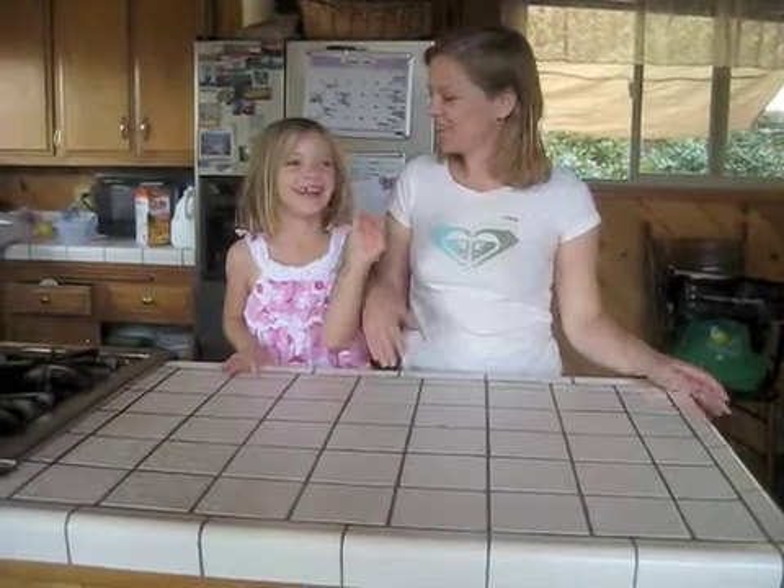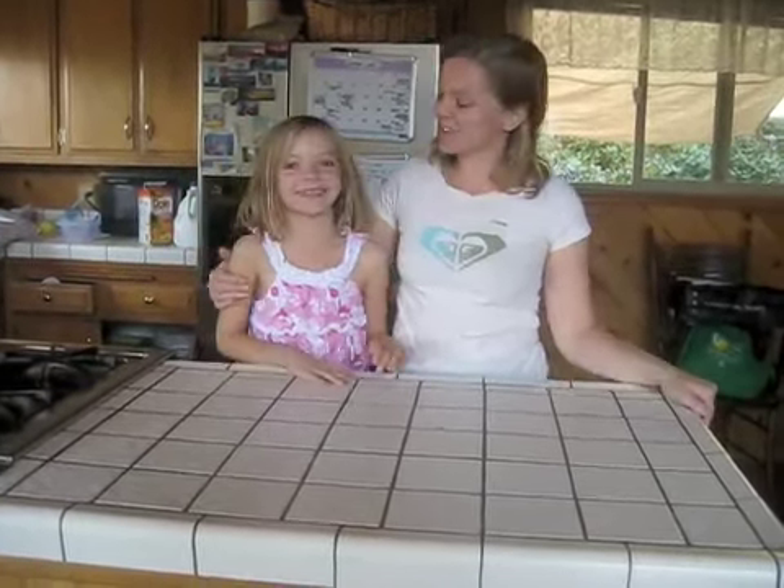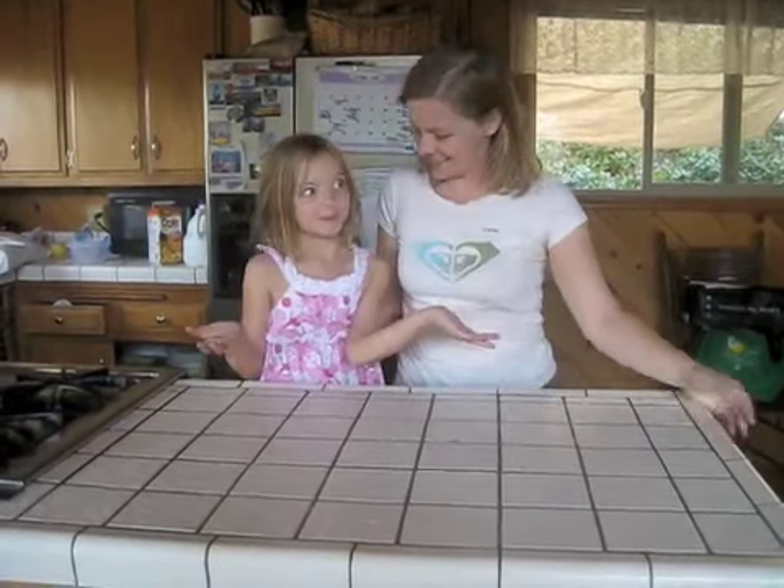Welcome to another episode of What's in the Box. Today I have a special guest with me — this is my daughter Anna, and I am Nancy Beachler. This is the video where we show you what I got each week in my CSA box.